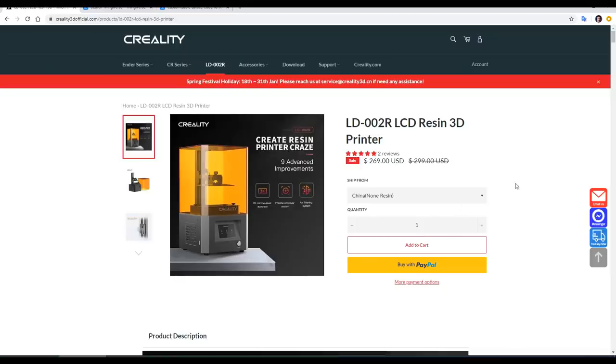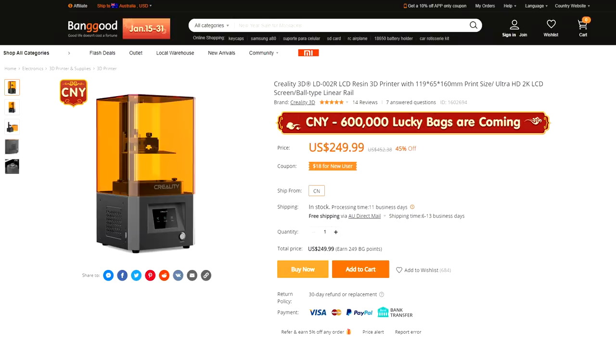First thing up front is the price. At $270 it's a little bit more than a lot of other budget offerings, but I guess they're banking on their reputation. You will probably find it on sale, cheaper than this, sooner rather than later.